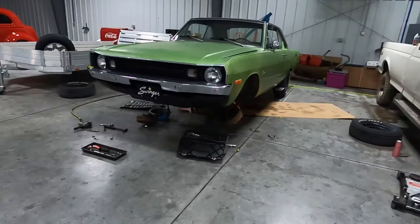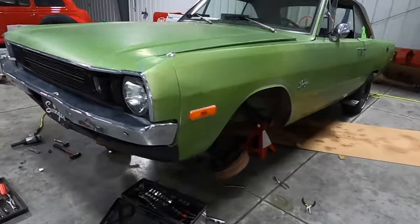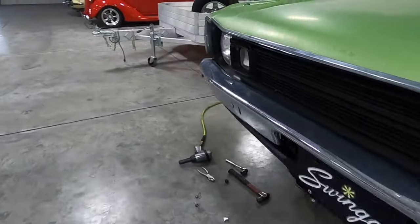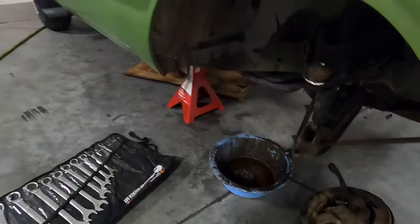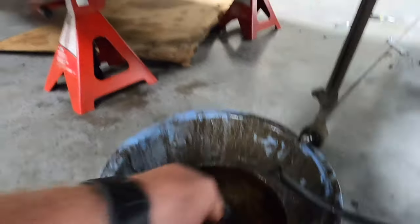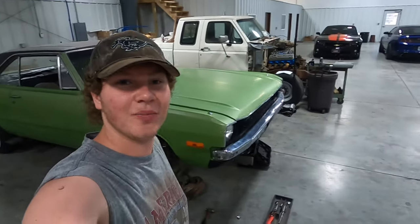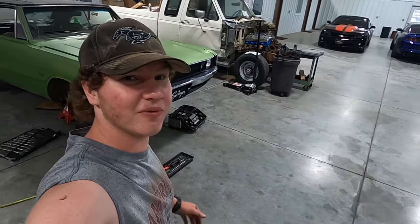We just got finished taking off all the stuff. Mine just needs the brake line still, but everything's disconnected. My brother got all of his side disconnected too. He actually ripped the brake line off, but we'll just go ahead and undo it because we got new ones.